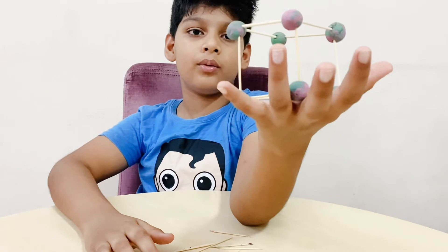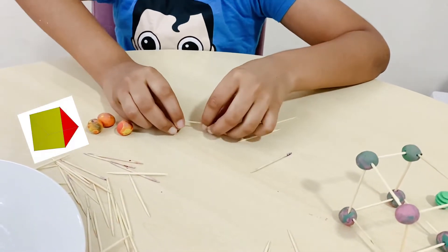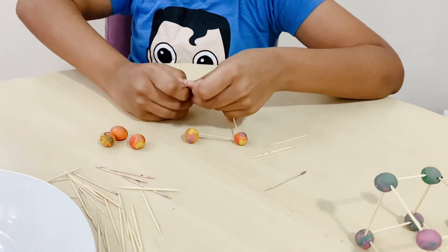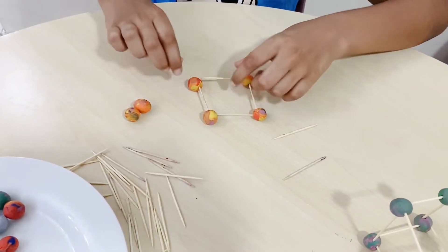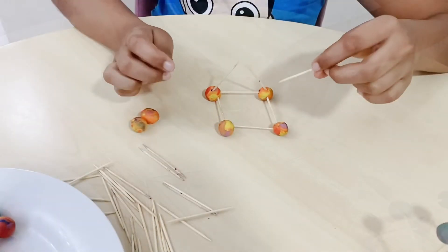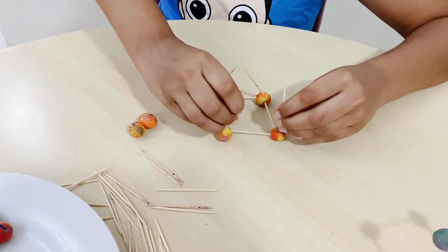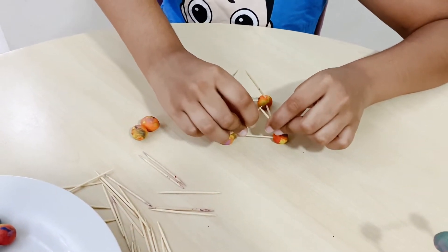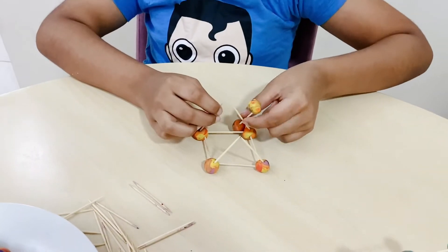Friends, this is my cube. Now, I'm going to make a triangular prism. Make an A shape. Let's see what it looks like. It's the last step — this is a little tricky part.